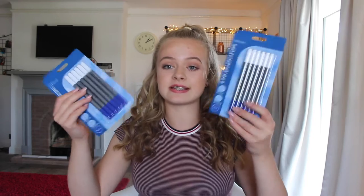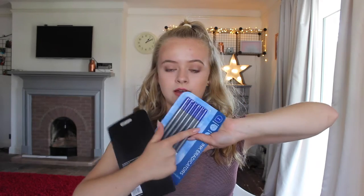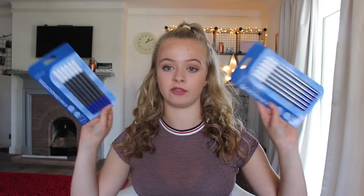Next thing I got was some ink razors. You use them with a normal fountain pen — you use one end to rub it out, and then the other end to rewrite what you rubbed out. I got three packets of these because they were on offer, so I don't have to buy them again throughout the year.